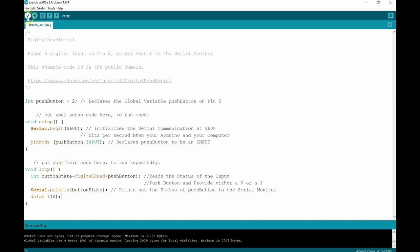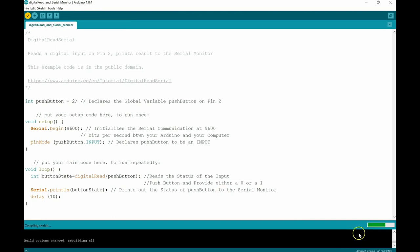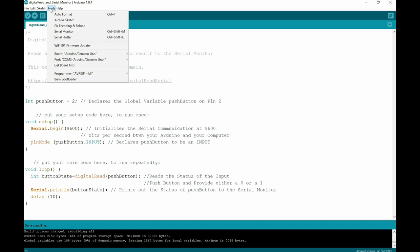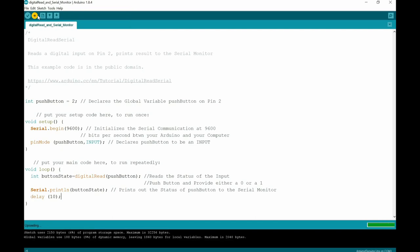Let's verify the code and see if everything is good. We need to save it first. It's now compiling the sketch — the first time may take a bit longer. We got green all the way, so let's check under Tools that we're talking to the Arduino Uno on COM3 — yes, there's the check mark. Let's upload this to the Arduino. It's compiled and uploaded fast.